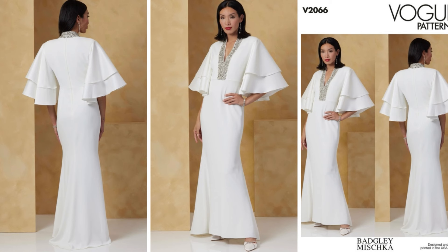This is Vogue Pattern 2066, a Miss dress by Bagley Mishka. This is a lined mermaid dress. It has a very deep neckline, extended shoulders, covered shoulder pads, an invisible back zipper with a hook and eye closure, and back waist darts. The dress features a beaded trim neckband and contrast statement sleeves, and there is a slight train in the back of the skirt with baby hems. This is giving holiday gala — I love the drama of the sleeves, the neckline, the mermaid silhouette. Fabrics include crepe, crepe back satin, wool crepe, and for contrast, Mikado or taffeta.